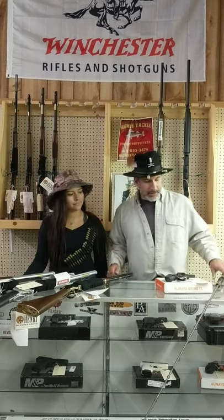Hey everybody, this is Mario with Mommy Tackle, my trusty scout Buckshot. Hi everyone, I'm Serena. We're here to talk about a couple new things we got in. I wanted to go over some of the things this week, let you know what we have new for the fall. First thing, let's talk fishing.